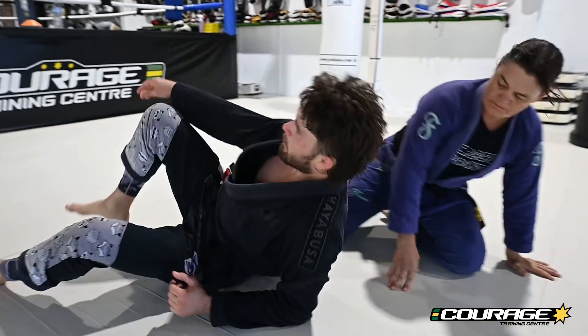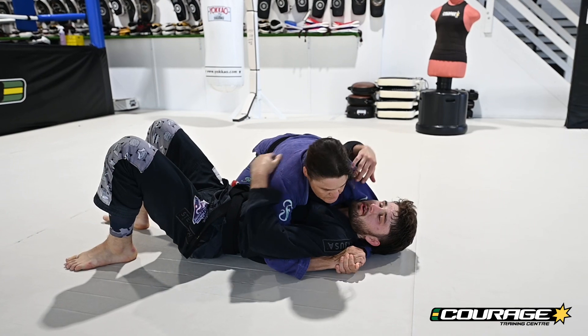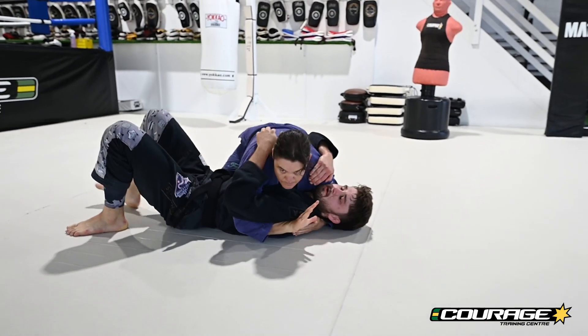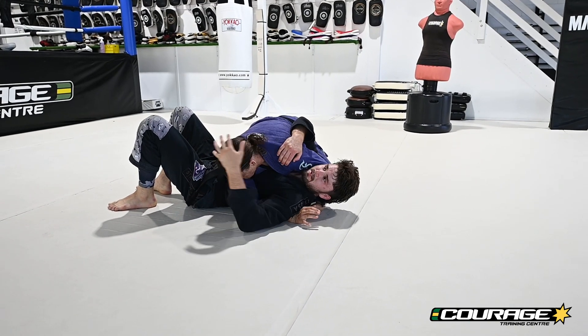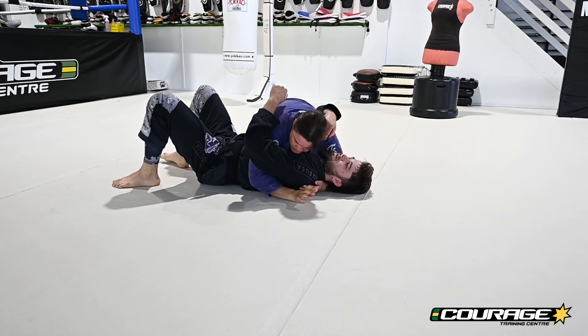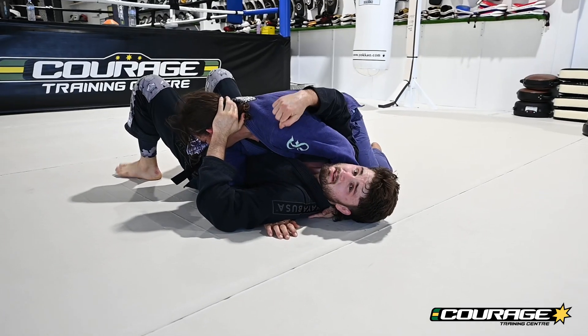The first bridge and roll — we're rolling our partner over this shoulder, the shoulder that's crushing our face. What we need to do though is get these frames out of the way. This is her head but it's also a frame — when I go to roll this way she'll frame it on the mat, so I've got to push her head down towards my hips.